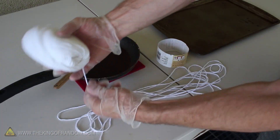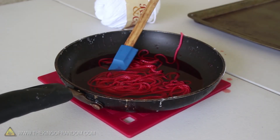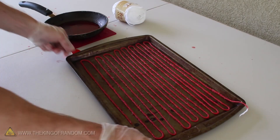At this point we're ready to add around 12 feet of 100% cotton yarn, and this will need a couple of minutes to soak up the liquid. When the yarn is super saturated, let's transfer it to a cookie sheet in a zigzag pattern so it's all evenly spaced.